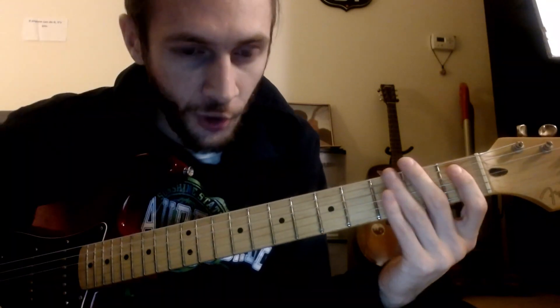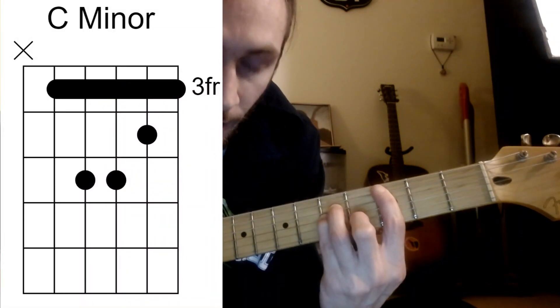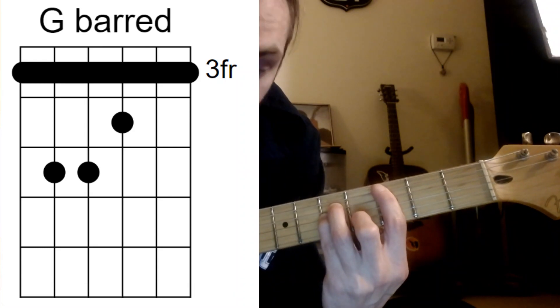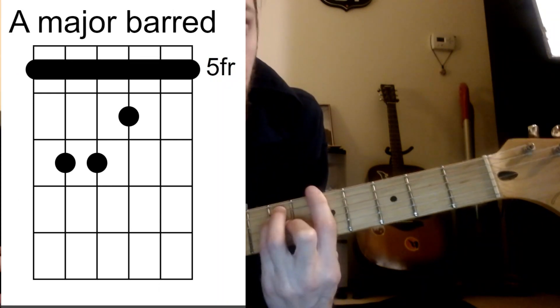I have an A major, but I'm going to talk about the chords before that and how we're getting there, because it's going to be barred — we have this C minor. We have a G right after it, so I'd advise doing the G bar chord shape here, and then we have the A right after that, so just climb up.